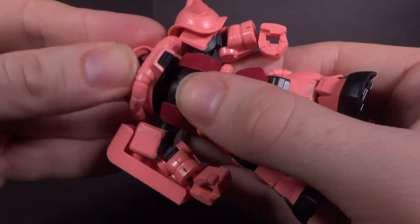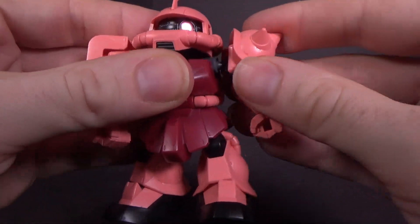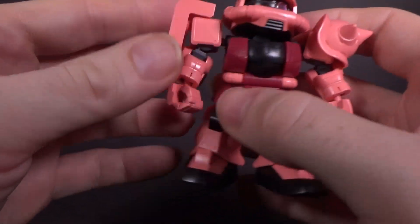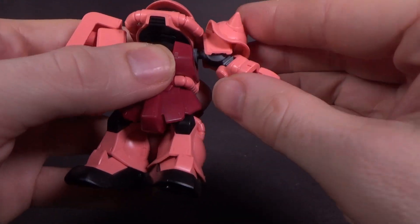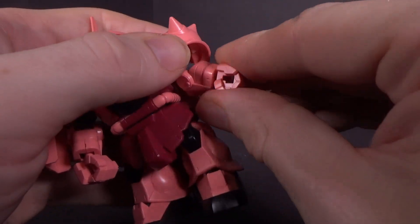The head is ball-jointed and it can hinge up and down a little bit. The arms are ball-jointed, the shoulder armor is ball-jointed, and the shield is ball-jointed, but it is kind of limited. The arms can go out about that far. The wrists are also ball-jointed.